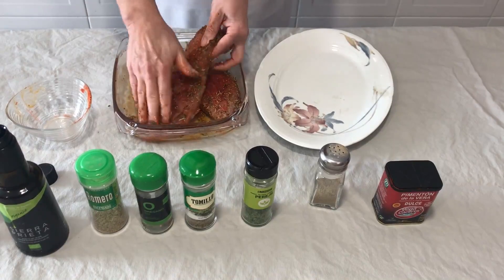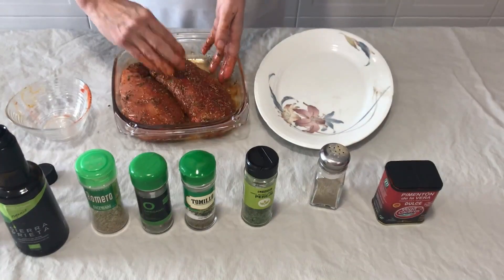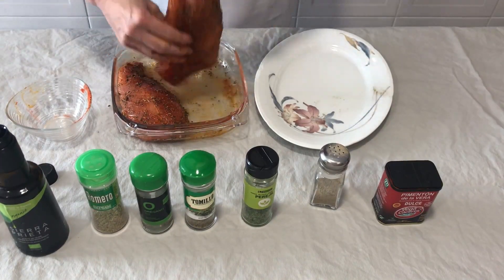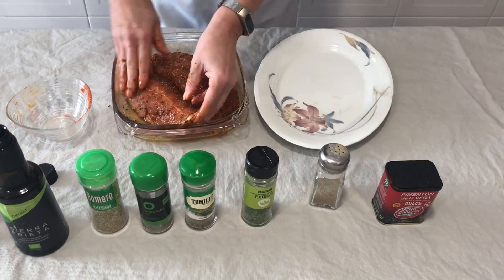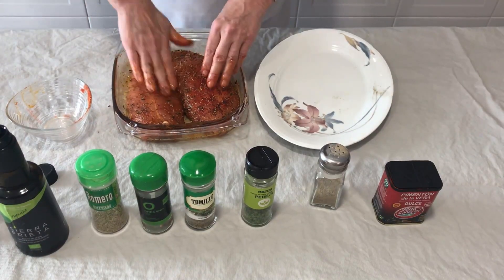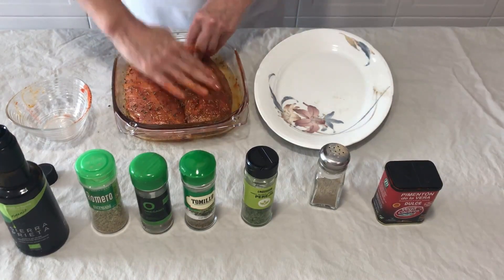Las especias se pueden echar cada uno al gusto. I don't like the spicy, so I don't want to add ajo, pimentón picante — just a very little bit of pimienta.